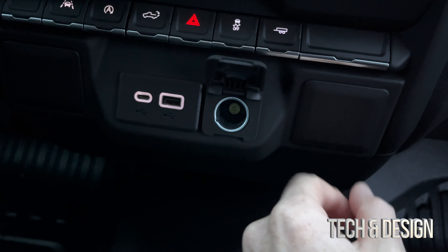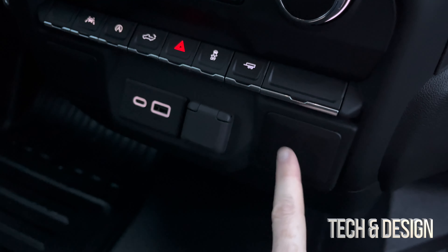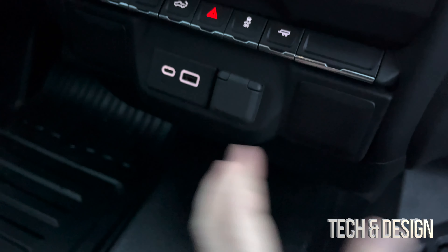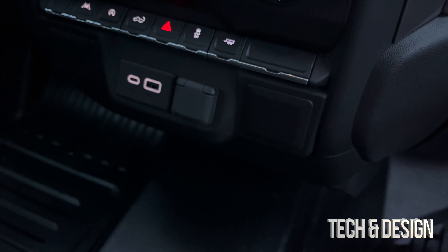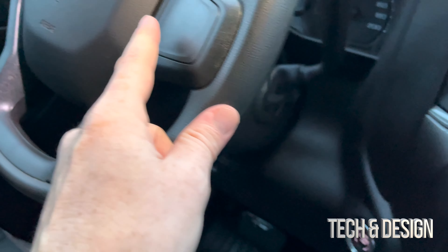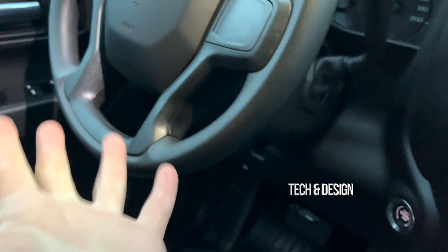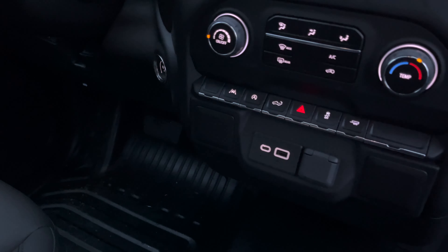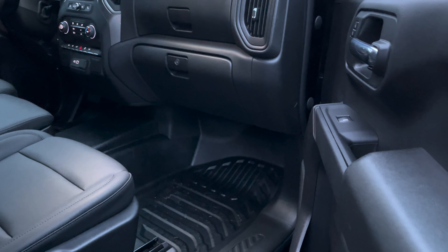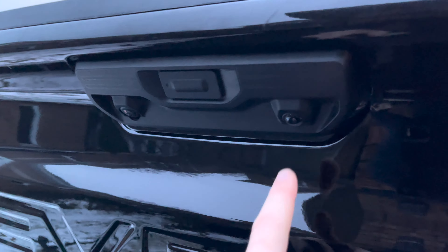I'd also like to note that these empty slots are nothing to worry about — if you ordered more stuff or customized your car and got a better model, there would be something there, or there, or there. That's if you added extra options to your car. So again, this was a view from the passenger side.